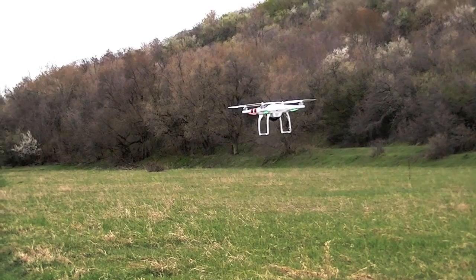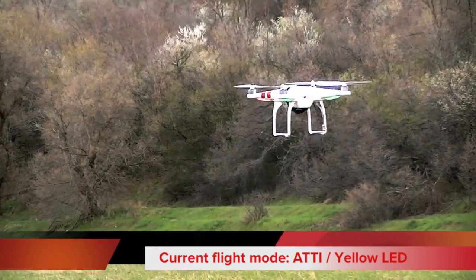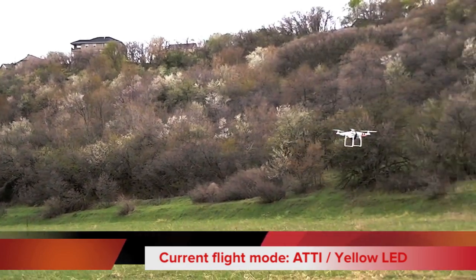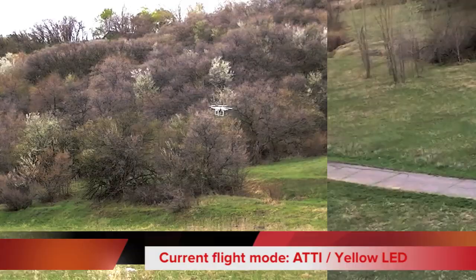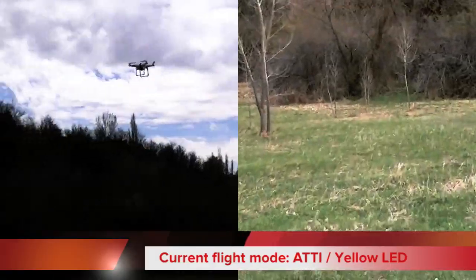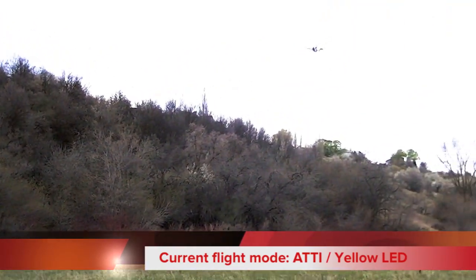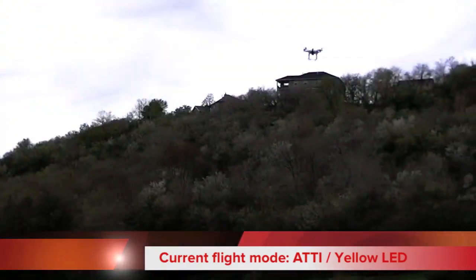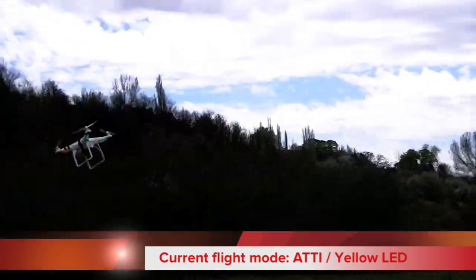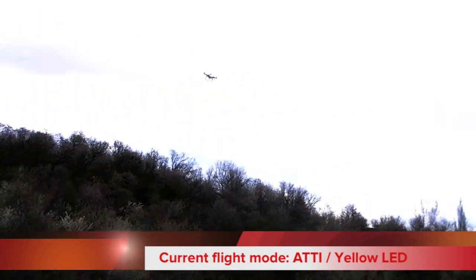Let's bump it down into ATTI mode — you'll notice the light turns yellow. It's still really stable, but it won't hold one position. If you go into a turn and bring your sticks back to center, it just keeps traveling; it's not going to stop until you tell it to stop. This is the mode you'd probably want to film in if you're trying to follow somebody, because it won't keep fighting you and wanting to stop at every turn. This thing actually goes really fast.